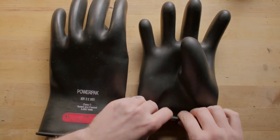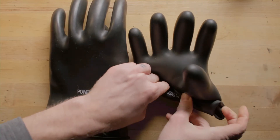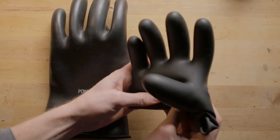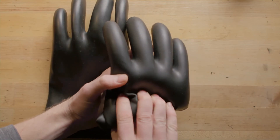And step two, you roll up the bottom and check for any air that might be escaping from unseen pinholes. These gloves only work without any compromises. The smallest hole is the perfect path for tens of thousands of volts of electricity to shock you.